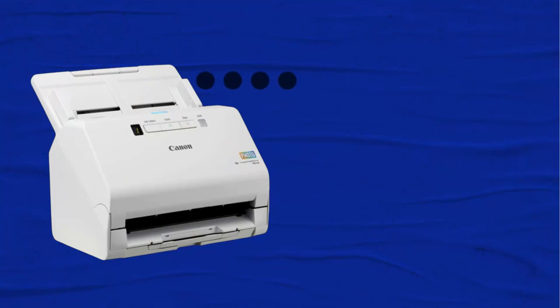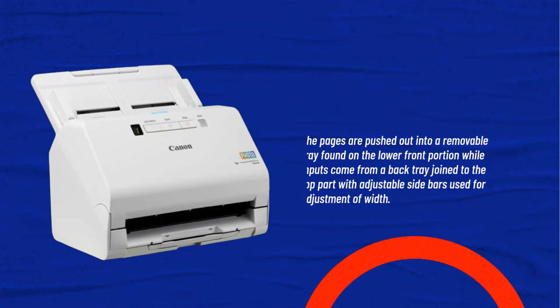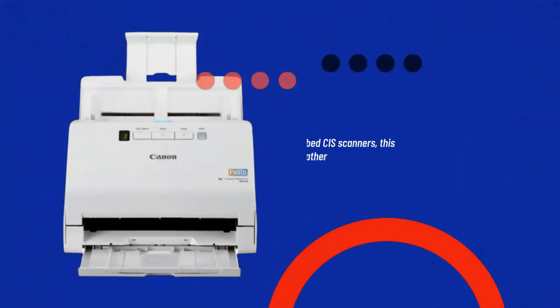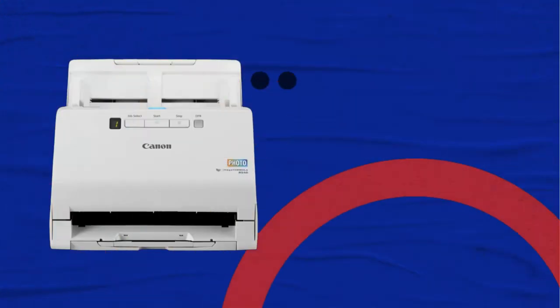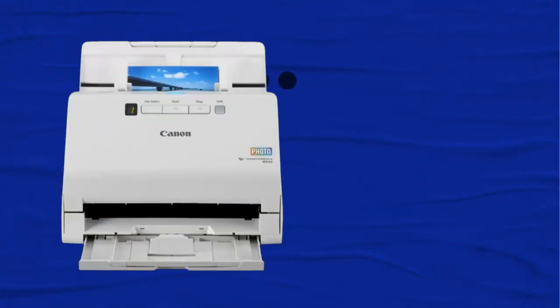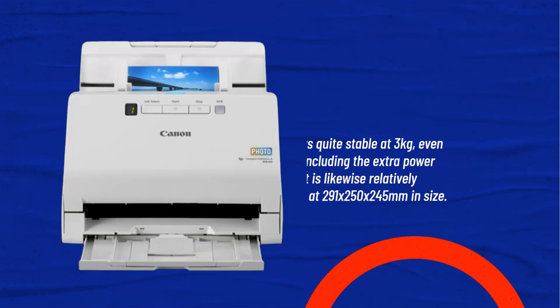Pages are pushed out into a removable tray on the lower front portion, while inputs come from a back tray joined to the top with adjustable sidebars for width adjustment. Compared to most flatbed scanners, the RS40 has its own dedicated power supply rather than purely USB-driven functions, supplying just 19W during operation and dropping to 0.1W in sleep mode. The build quality is genuinely excellent, providing a strong and tough feel throughout its mainframe, input trays, and output trays, and it weighs a stable 3kg.